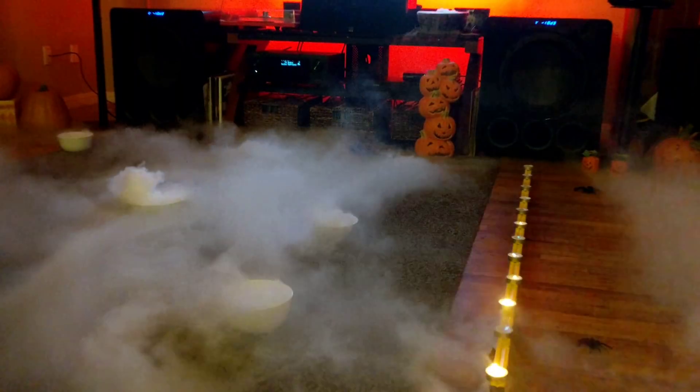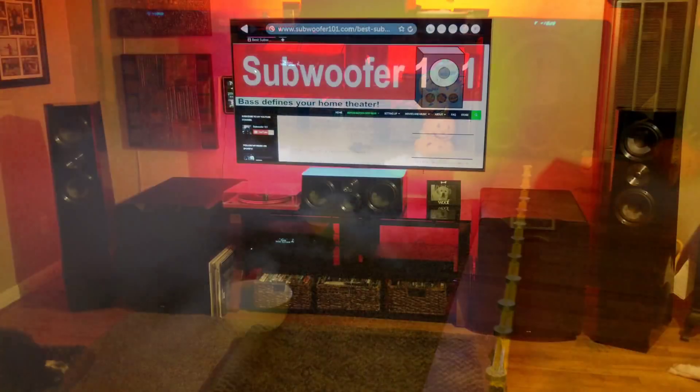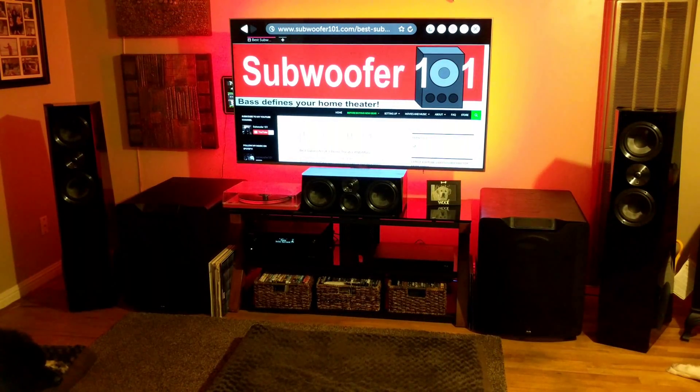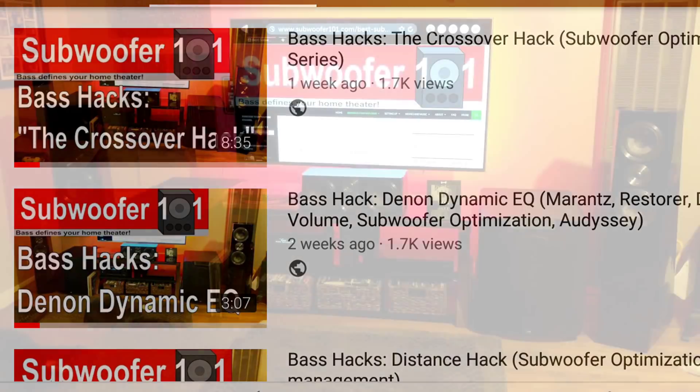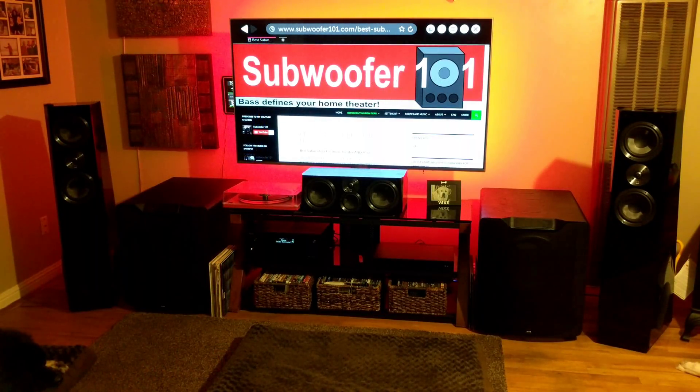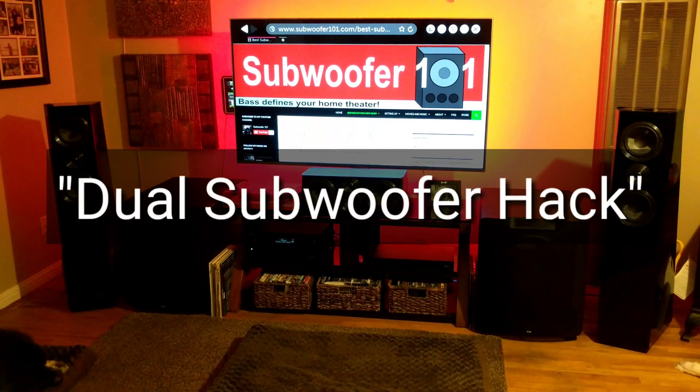This is another in my series of bite-sized bass hacks. I'm doing a whole series of videos focusing on each individual thing I do, why I do them, and what you're trying to accomplish with it. This week is all about dual subwoofers.